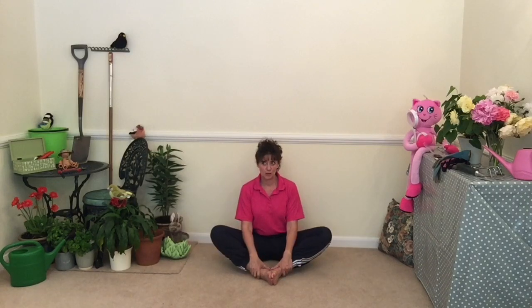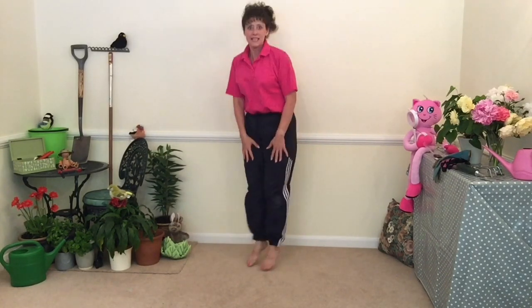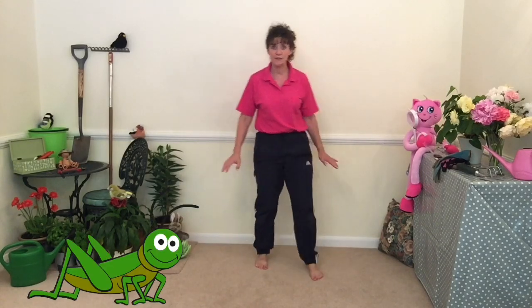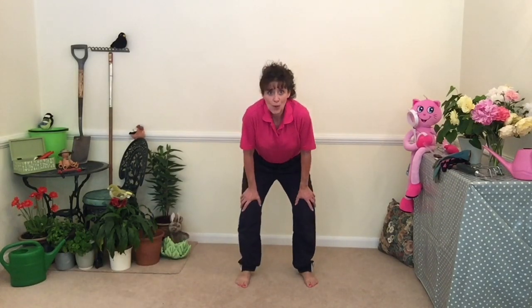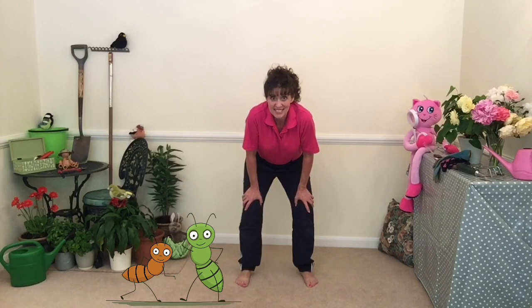And the last place we're going to look is the compost heap. It's big and smelly. Can we have a big wide shape for our compost heap? Things might jump in the compost heap — can we do some little jumping? Can we bend our knees? And we're going to find a grasshopper, so lift those knees up nice and high. Don't forget to point those toes. Well done. Did you know anywhere you go in the garden there are always these little creatures? Do you know what they are? They're ants.